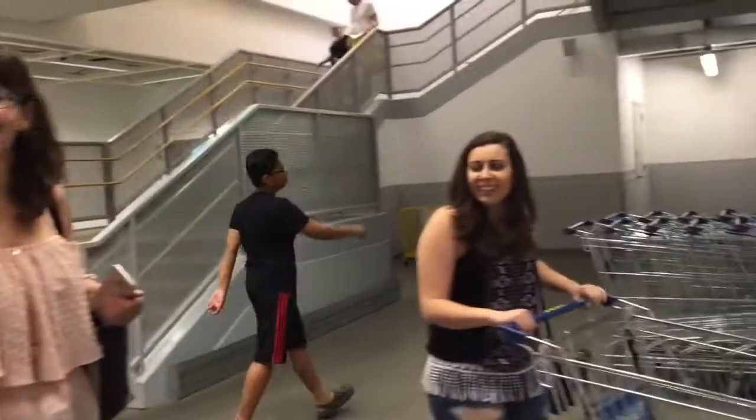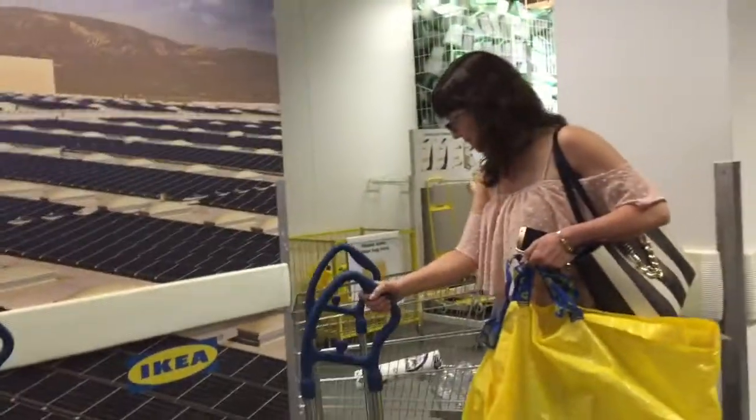Get in the cart. IKEA, IKEA! Maybe we should get one of those. I think we should. This is gonna be fun. If you're gonna do it, you're gonna do it right.